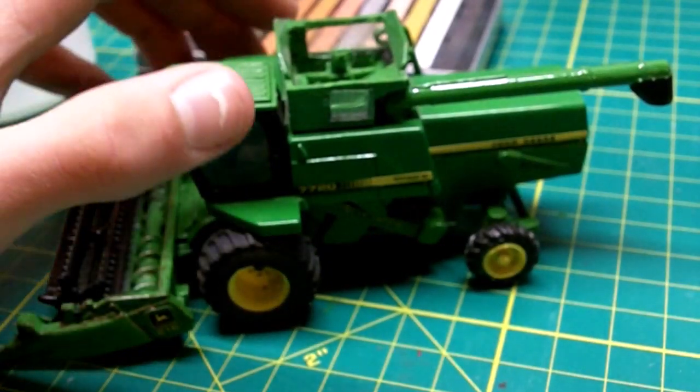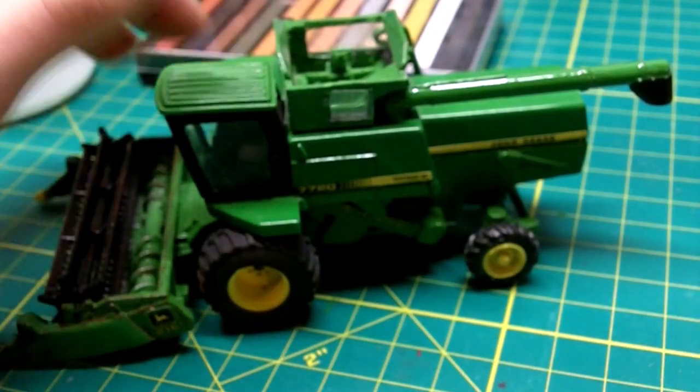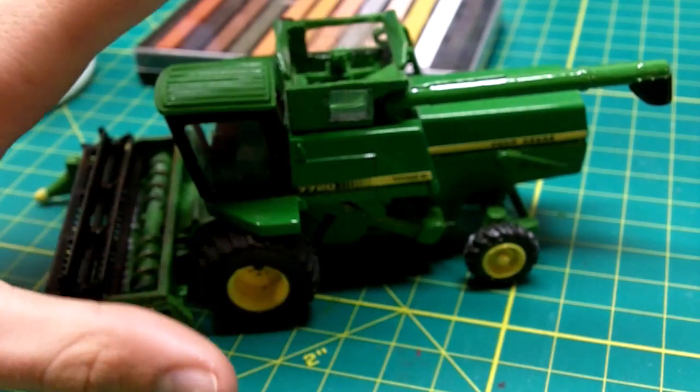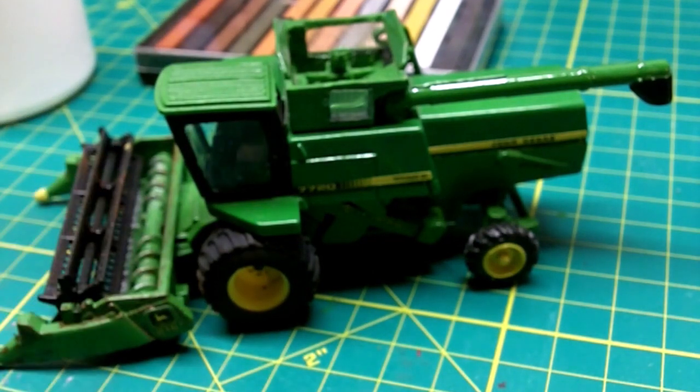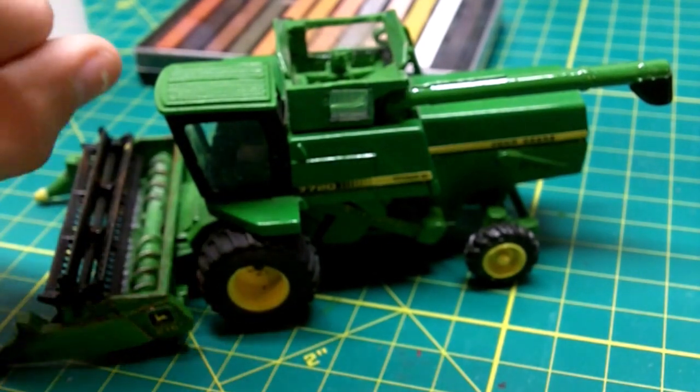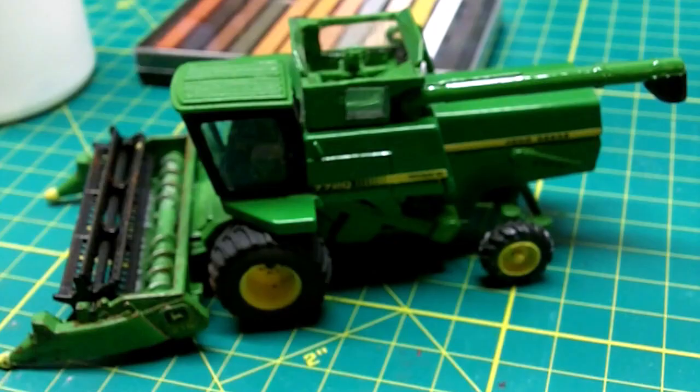Welcome back to yet another Sambo Stop Maze. This is the final video of the John Deere 7720 Titan II Combine. In this video, we're going to be doing two things: weathering and applying railings and decals.